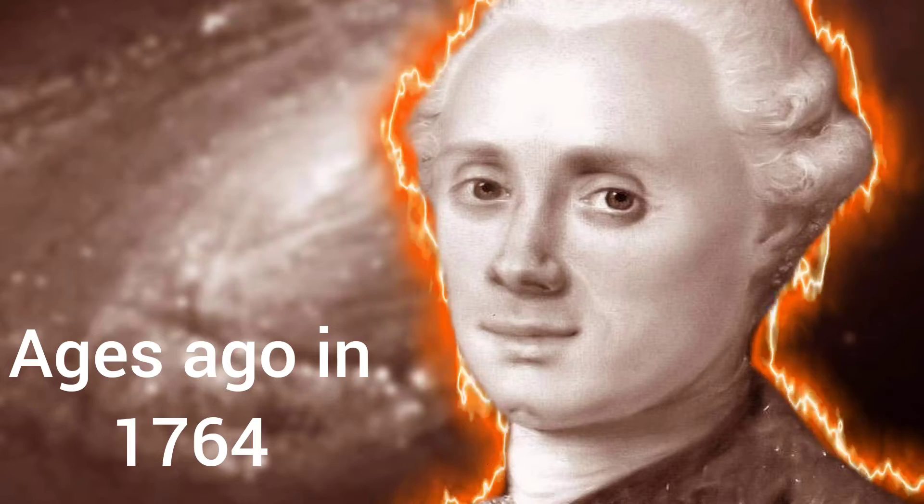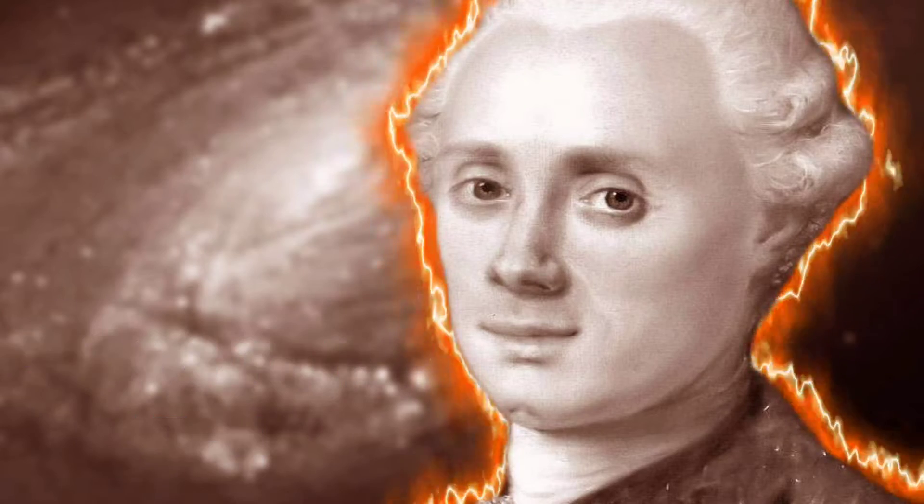It's a planetary nebula, which means it shows nebulosity around a white dwarf star. It was actually the first such nebula discovered by Charles Messier back in 1764. Oh wow, would you look at that!